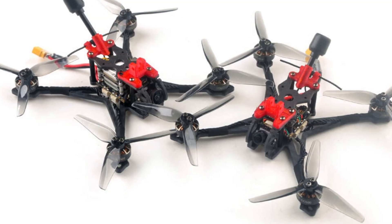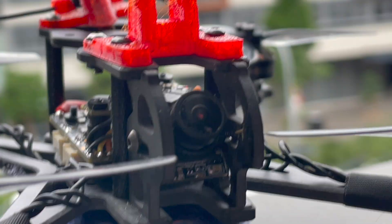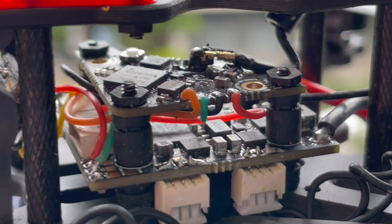When it comes to the buying options, there's either an analogue or a DJI version. The analogue version comes with the Caddx Ant camera plus the new OpenVTX OV303. The DJI version is the Caddx Vista with the Nebula Nano.